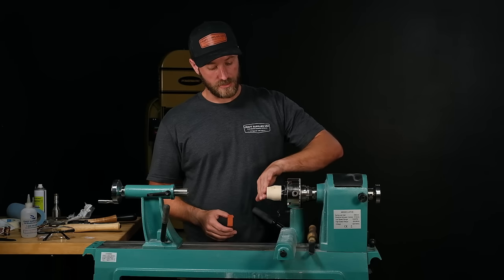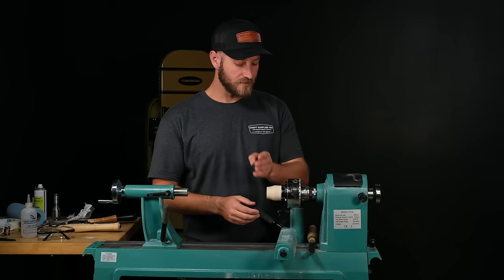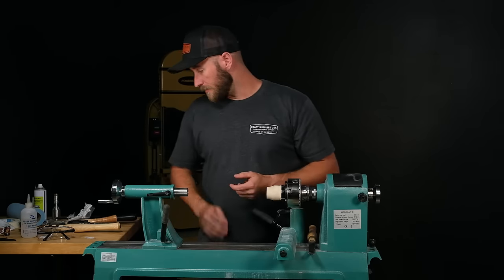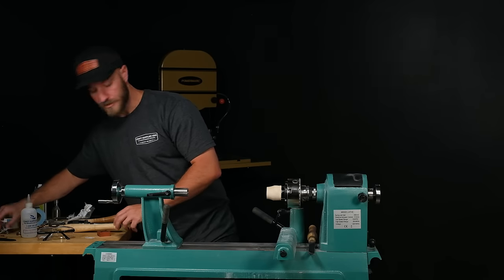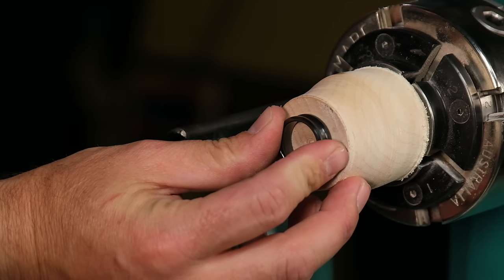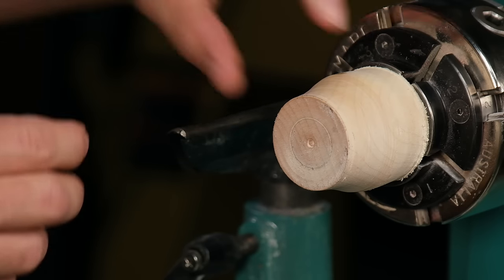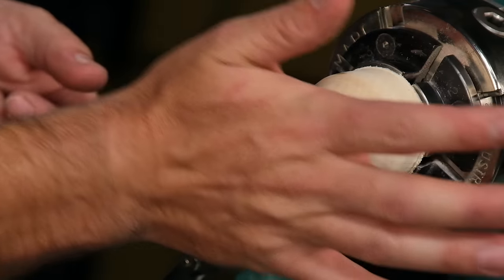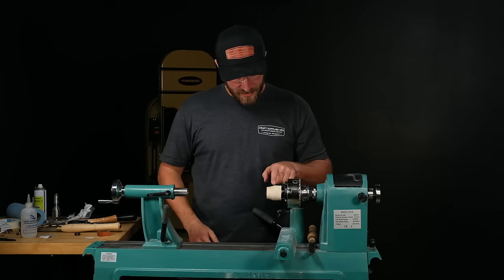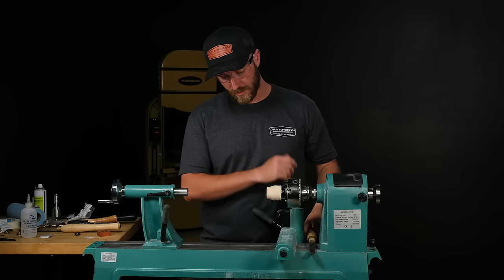We're going to clean this up because there's some tape residue that's gummy. We're going to true this face off and reduce the diameter down a little bit. For the ring we're turning — it's about a size eight — I want my ring blank turned down to be about an eighth of an inch bigger than the finish size of the core. I'm going to neck this down a little bit and square this face off using my spindle gouge for the cove, then use my skew for a nice peel cut to square it off.